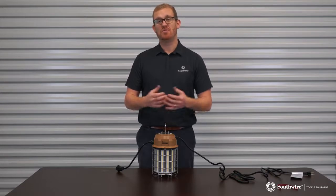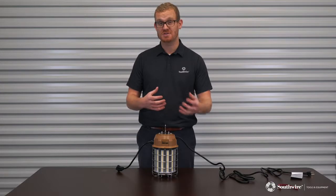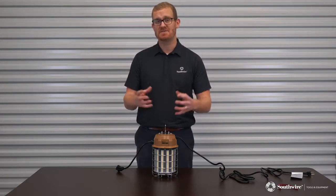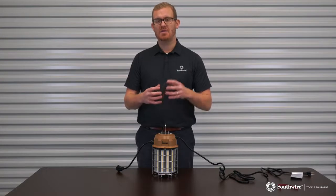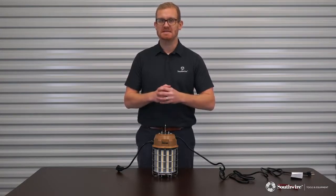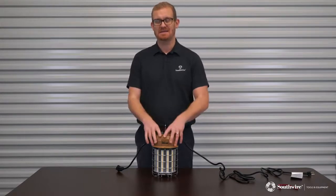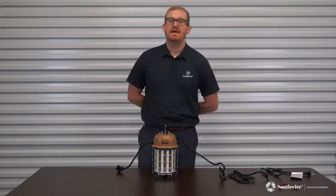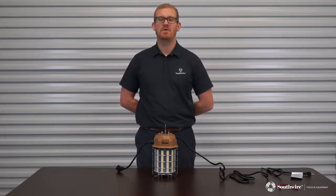If you do want to do that, please get in touch with your local Southwire salesperson or customer service and we'll provide that for free as soon as possible. We always pride ourselves on turning these around in one to two days, so you can feel confident that you're not overpaying for your lights and you're selecting the right light. If you have any other questions, please reach out to your local Southwire customer service representative or salesperson. Thank you.